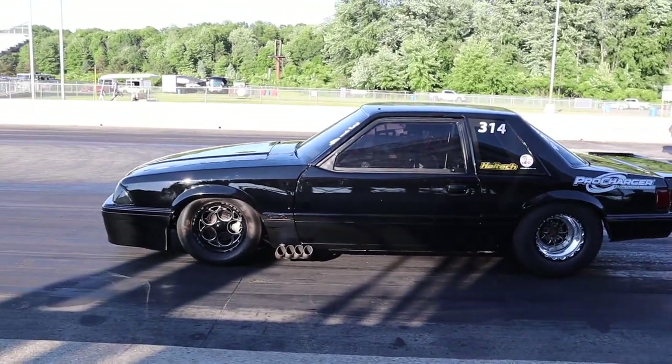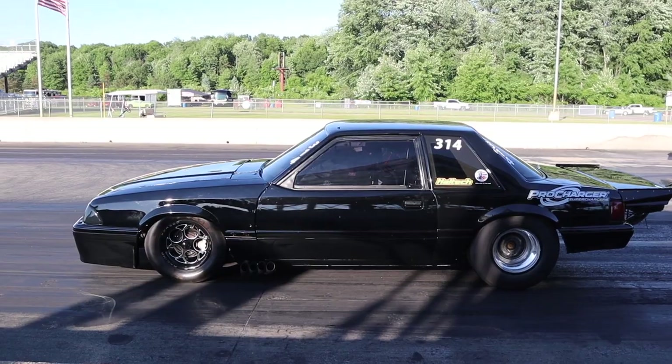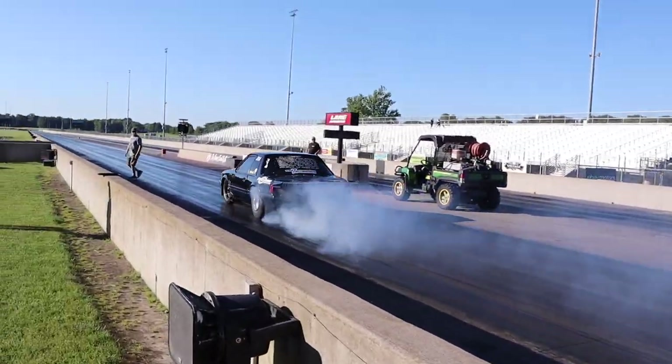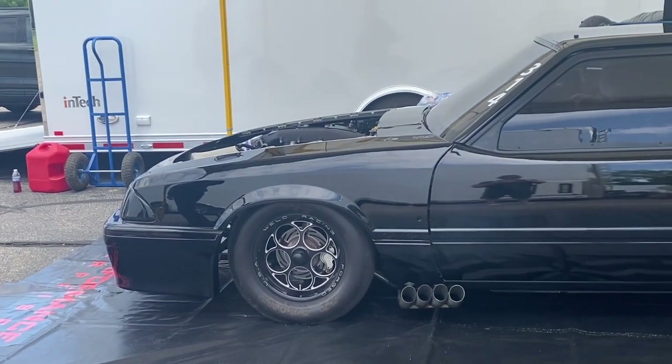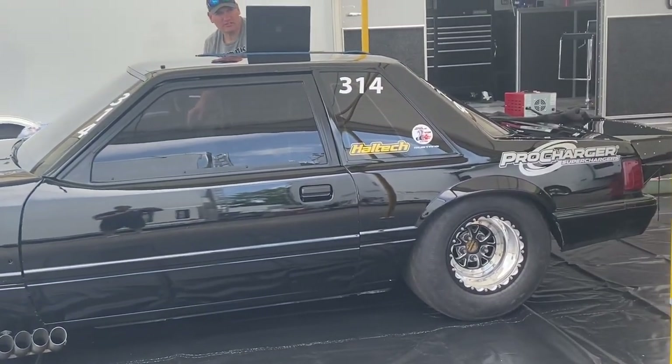The car was originally Jason Lee's car. He sold it to Charlie Cooper, who won the NMRA 2017 championship in Street Outlaw class. Charlie was moving to a more advanced class, and I had crashed my car that year, so I ended up buying this one off of Charlie and making it my own combination. That's where it got its life from — it's got a great history.